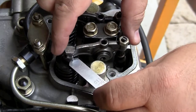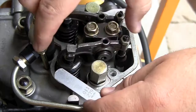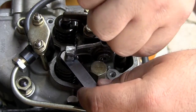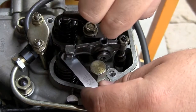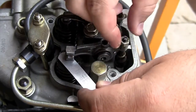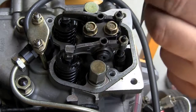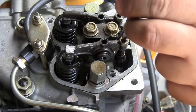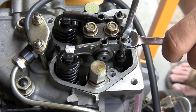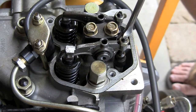Now I'm going to check my exhaust valve adjustment. It should be 0.15 mm to 0.2 mm. Just at the point that it starts making contact and catches is where I'm going to tighten it off. Use a screwdriver to hold it so it doesn't move when you lock it into position, and just double-check it to make sure it hasn't changed and nothing's moved.